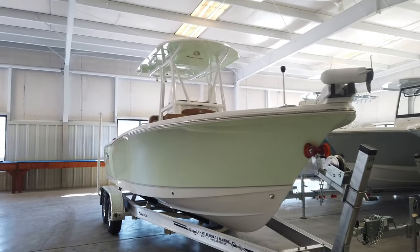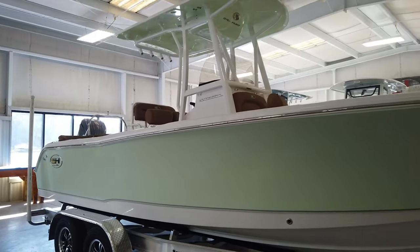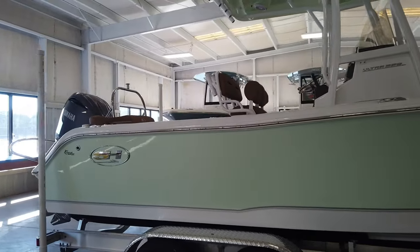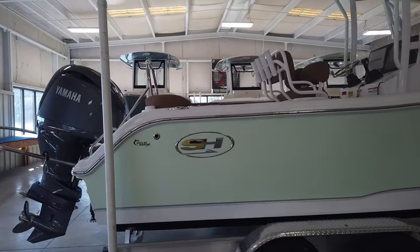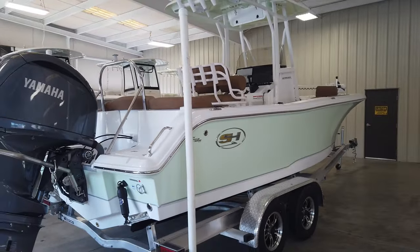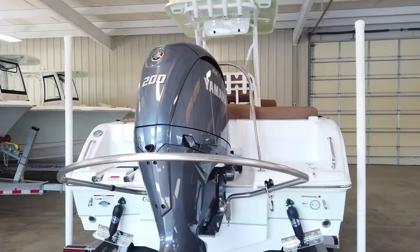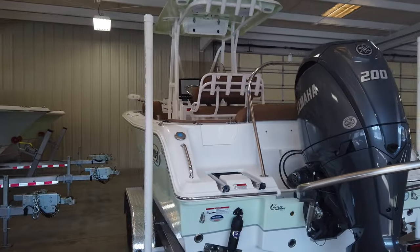Before we climb inside the boat we'll take a quick look at the specs. The 2024 229 Sea Hunt Ultra is 22 foot 8 inches long, with an eight and a half foot beam and an 84 gallon fuel tank capacity. This boat comfortably seats eight persons. Quickly comparing it to the 219: the 229 is a foot and four inches longer, three inches wider, and has a 25 percent larger fuel capacity. We're also going to talk about some of the differences inside when we climb in.